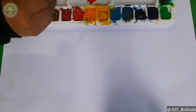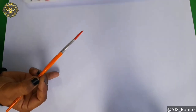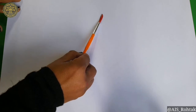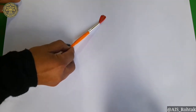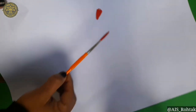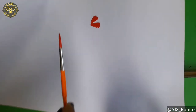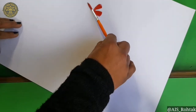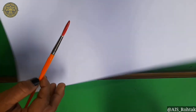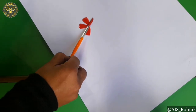First of all, dip the brush into red color and start painting like this. Put the brush on the sheet and just move it like this. I am making you learn a flower. So draw the leaves of the flower the same way — put the brush on the sheet and move it.